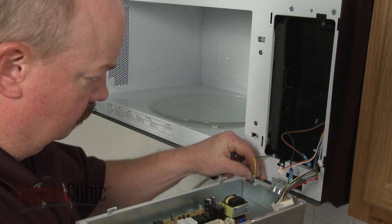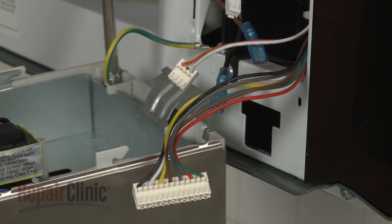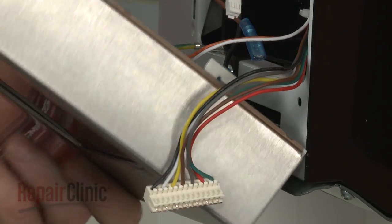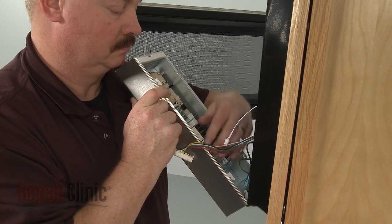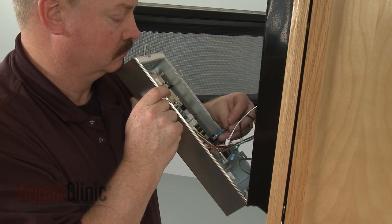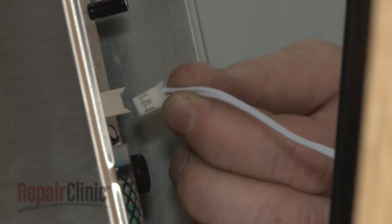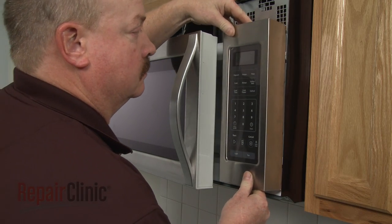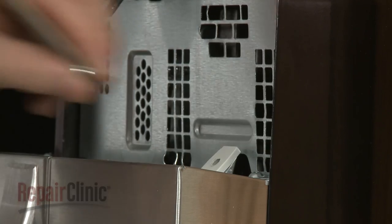Reinstall the control panel by first securing the grounding wire with the screw and washer. Insert the hinge tab into the front panel and reconnect the remaining wires to the appropriate terminals on the board. Insert the control panel tabs into the front panel slots and push the panel down, then replace the mounting screw to secure.